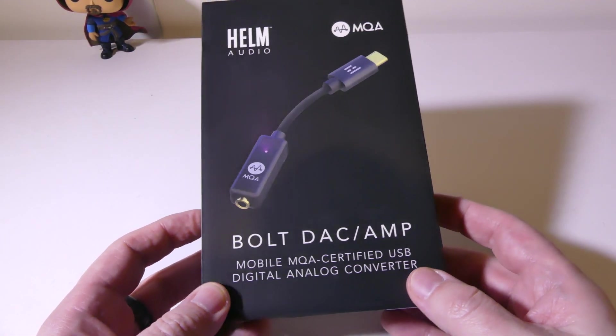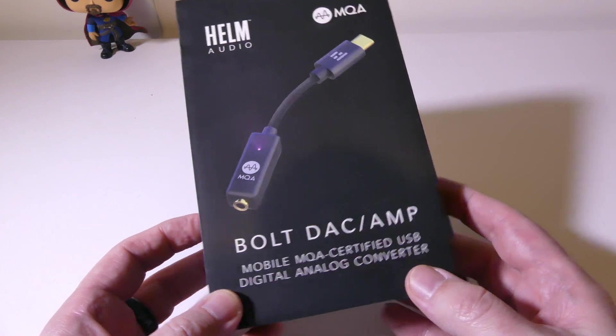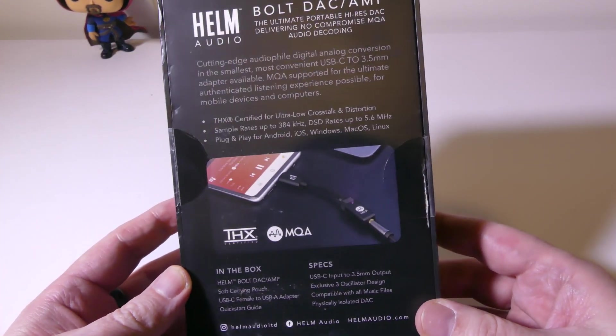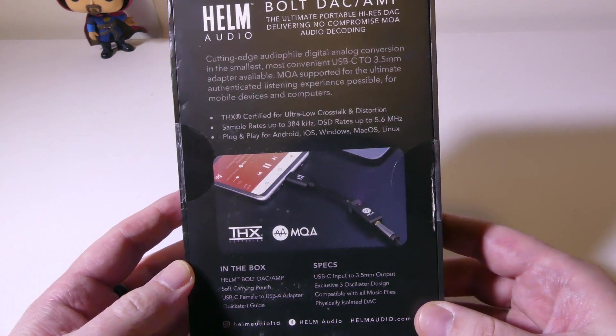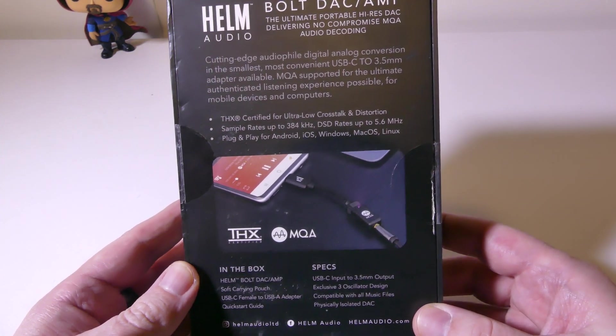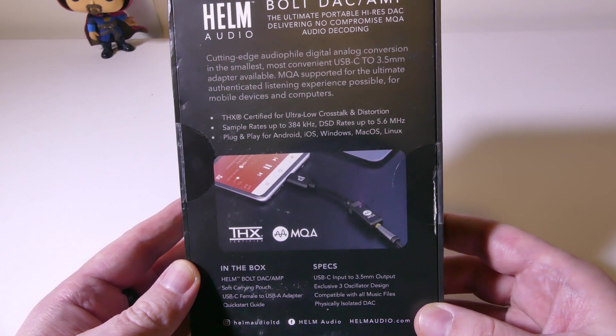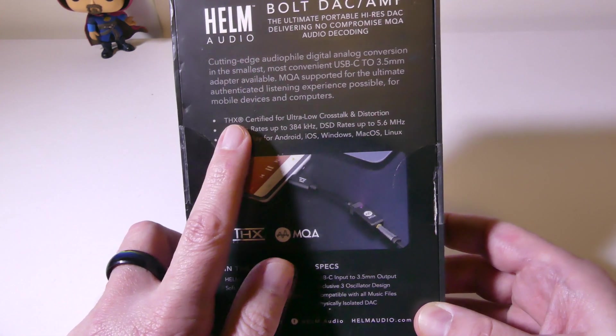This is again the Helm Audio Bolt DAC and Amp. There are a few certified things on here such as THX, and it will support MQA audio. So if you're looking for mastered audio through something like Tidal, mastered, or other streaming services, this will do it for you.